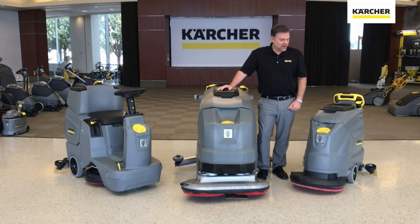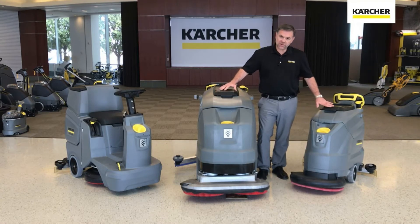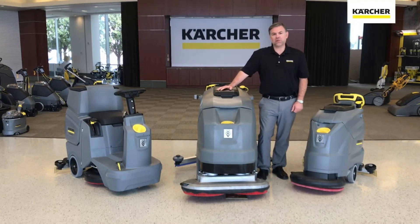We appreciate you spending some time today as we reviewed the Classic Series of auto scrubbers from Karcher. If you have any more detailed questions regarding one of these units, please contact your local area Karcher manager — they'll be able to assist you. Until next time, keep it clean.